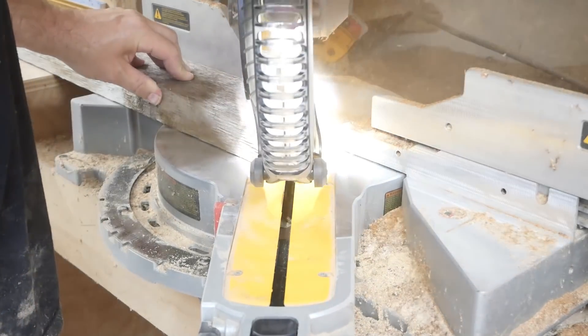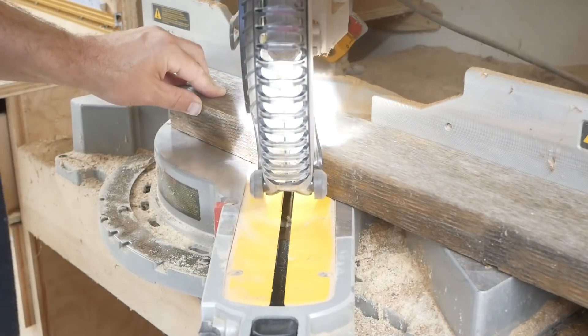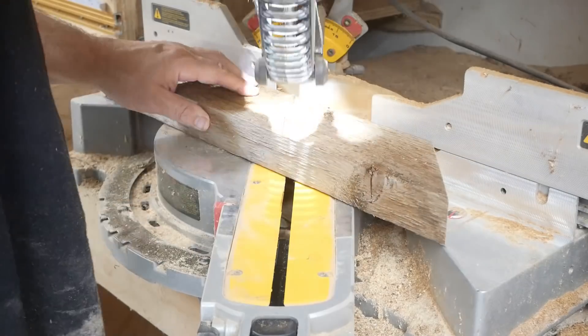Right here I'm cutting what are going to be the legs, and I cut them at a 45-degree angle — just to make a difference, nothing special.